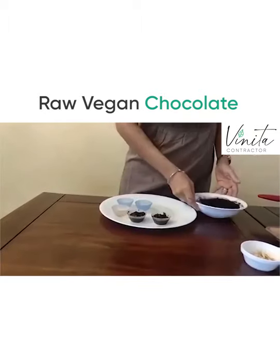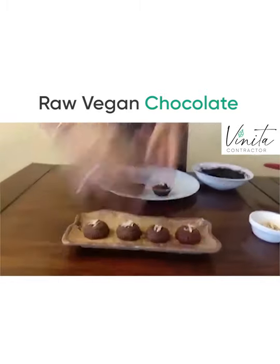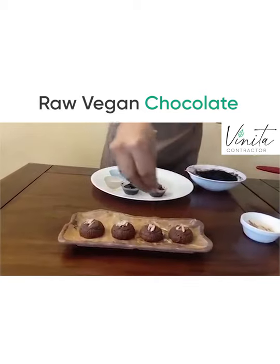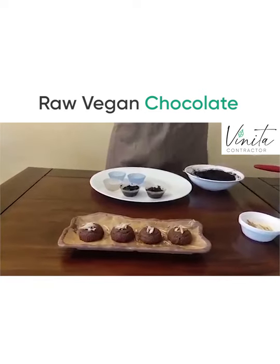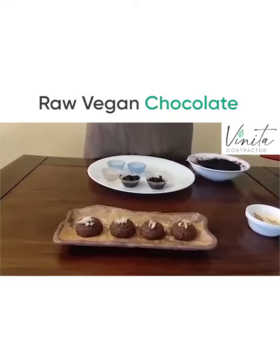After freezing, this is what they would look like. Just put some toppings of your choice, or you could layer them as well. Enjoy these chocolates today and any day, because they are super healthy and really, really tasty. Have a good day!